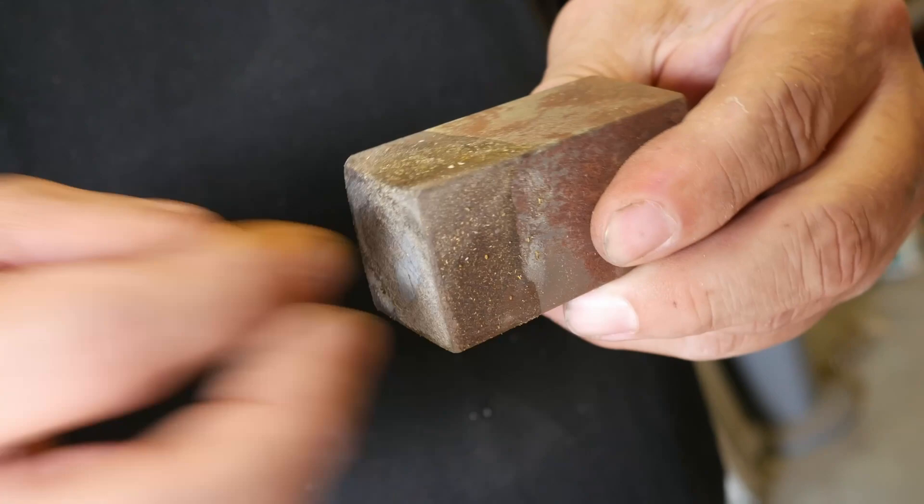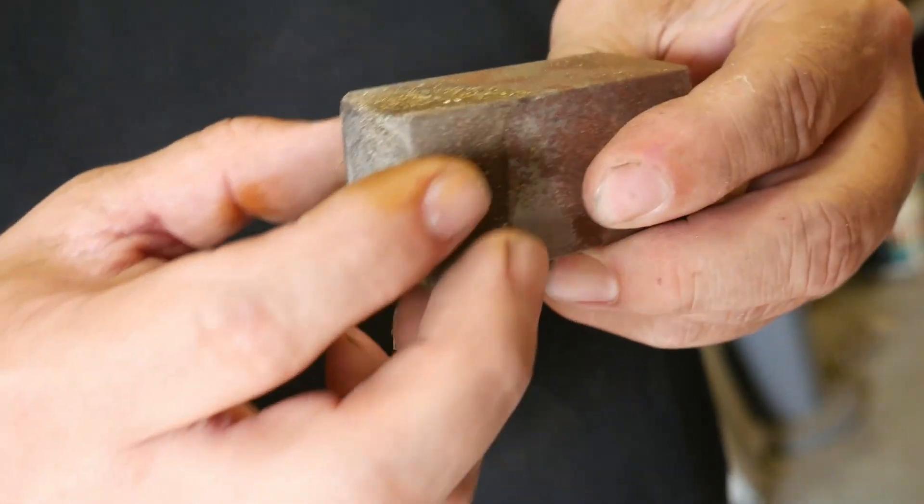Dave's been working on knives for quite a while and he's been working on a new way of making a Damascus-style knife. Dave's a pretty smart guy, so I'm gonna let him explain. In the past, the traditional way to do mosaic Damascus is you have a long billet with a pattern, then you slice and flip them and forge weld them back into a longer piece that you can make a knife out of.